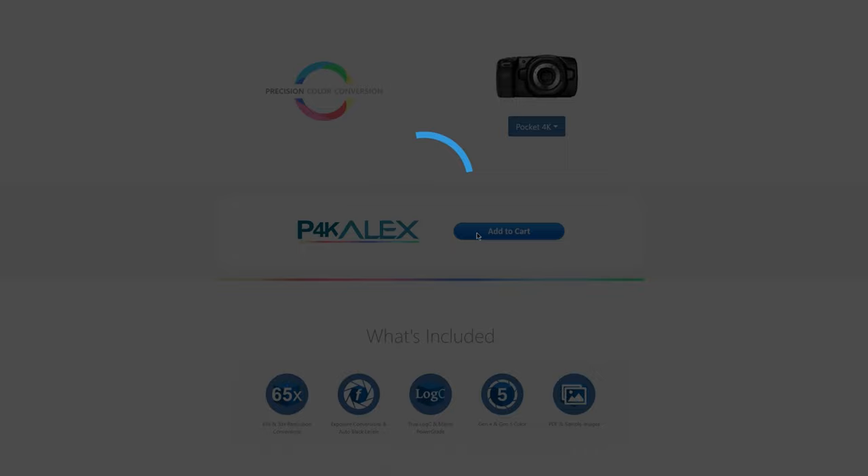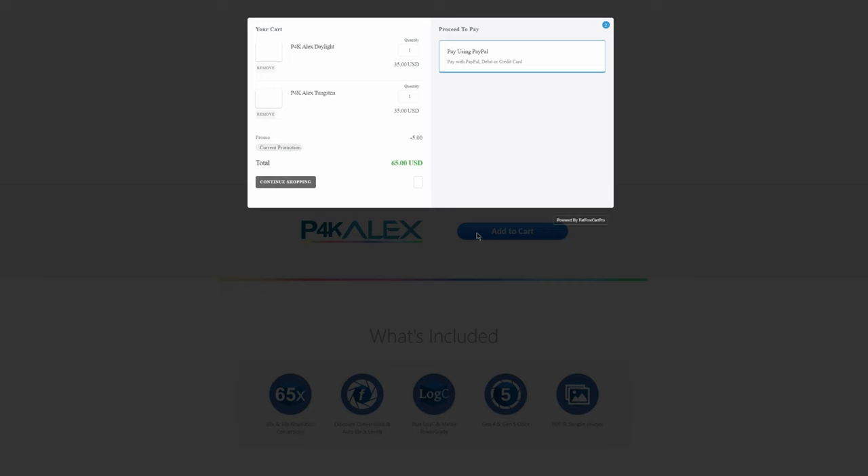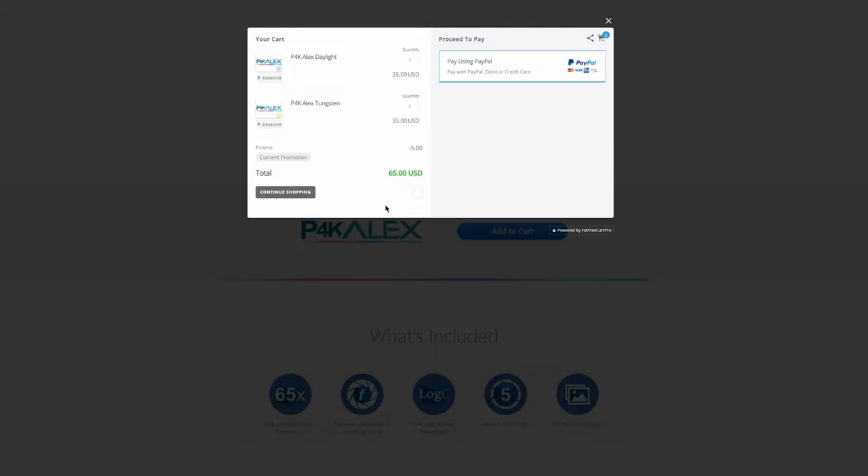You can buy either the daylight version or the tungsten version, or buy both of them together. I recommend buying both together. You might think $70 is too much — but if that's too much for you, I don't know what to say. You're getting a conversion LUT that makes your camera look like a $36,000 Hollywood camera.